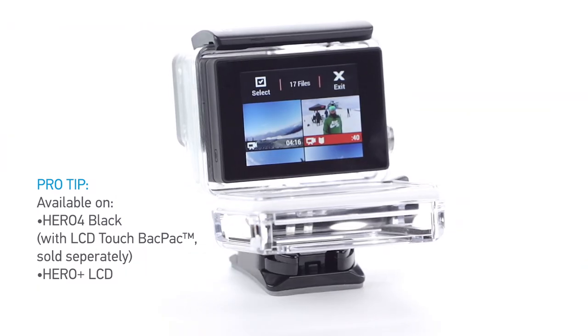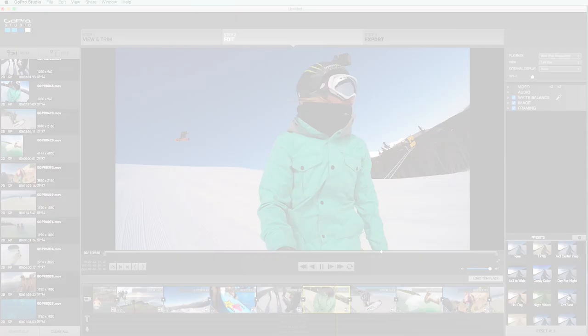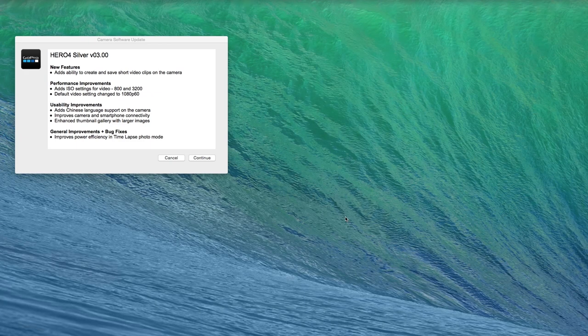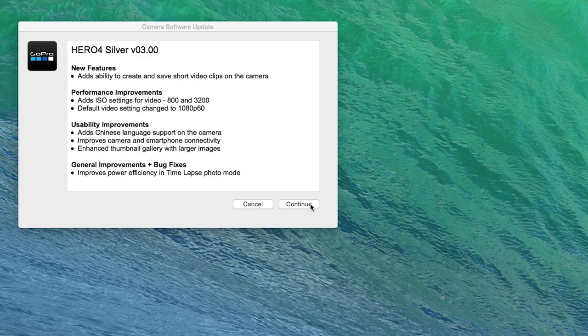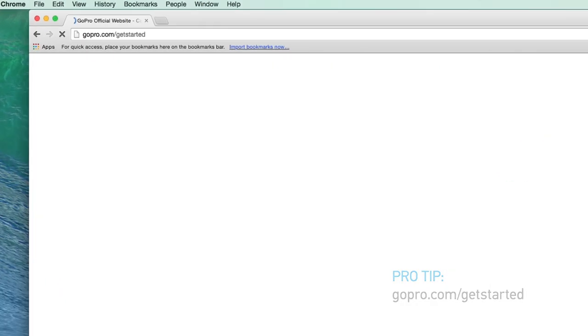Clips are saved as new files that you can share through the GoPro app or use during editing in GoPro Studio. So how do you get this cool feature? Just download the latest software for Hero4 Black or Hero4 Silver. You can update your camera software with the GoPro app, GoPro Studio, or at gopro.com/get-started.